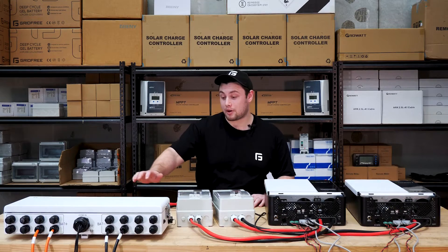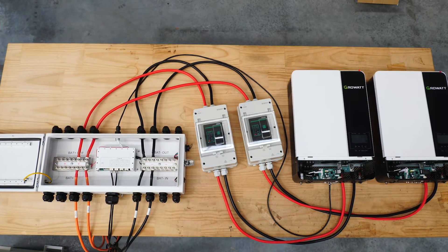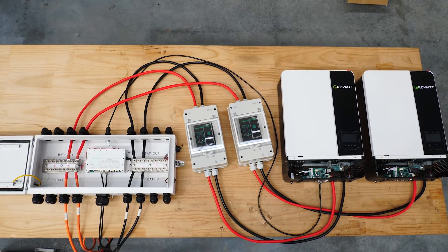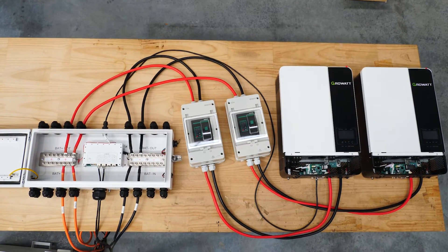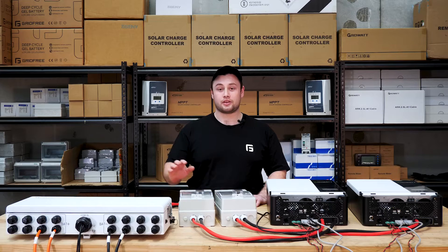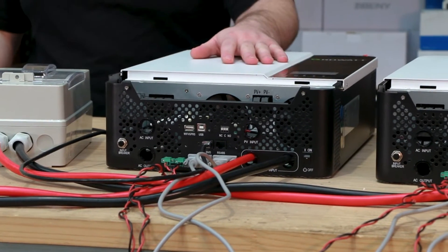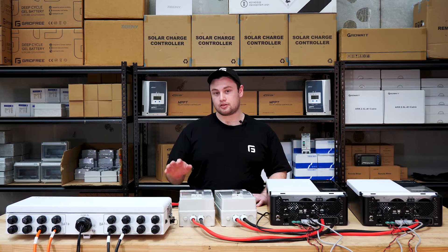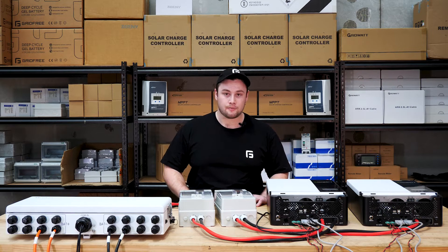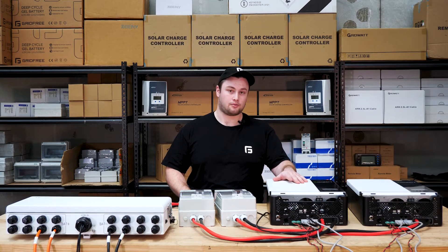Today we're going to set up a battery hub on our largest systems. You generally have more than one inverter or one ARK lithium battery stack. For those cases you want to go with a battery hub. With this battery hub today we're going to set up two inverters and two separate battery stacks. The battery hub can handle up to 32 individual lithium batteries.